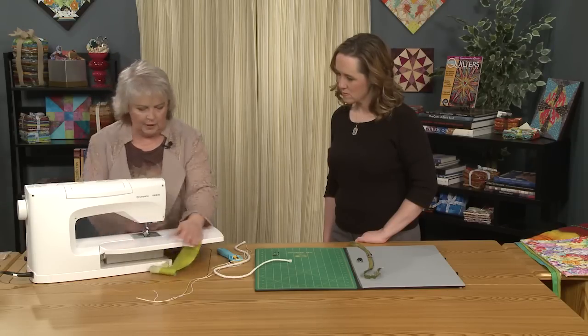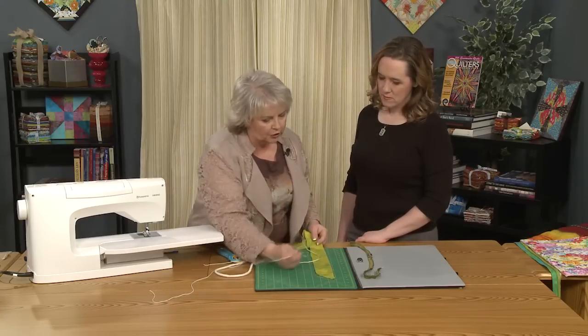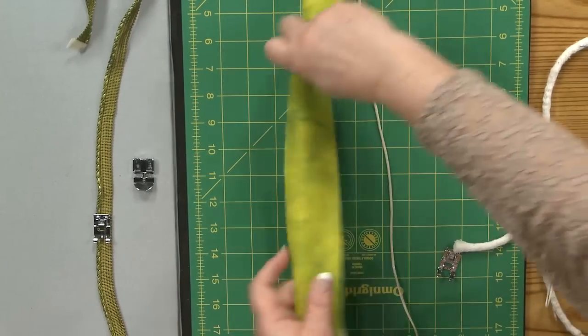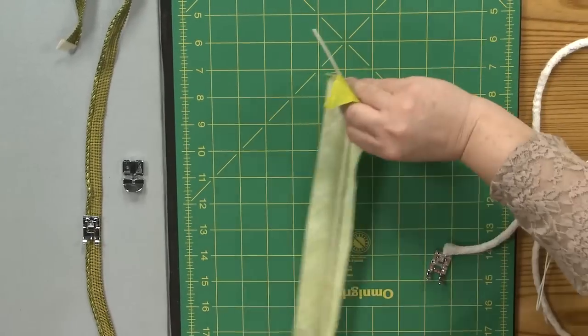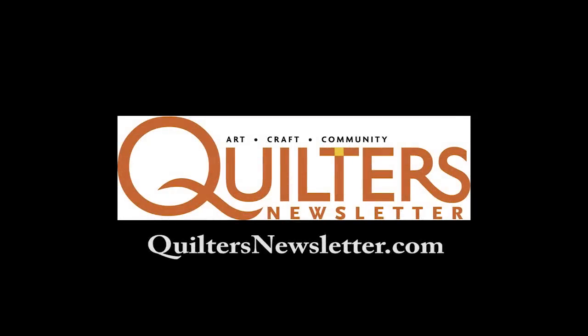We're just going to take our piping and it doesn't matter the size. This is much larger than it needs to be. I usually cut it about an inch and a quarter to an inch. But the size is totally irrelevant and you're going to see why in a few minutes. And do you want to cut it?